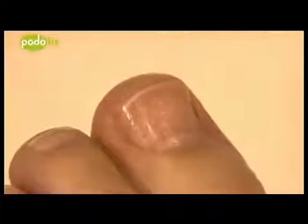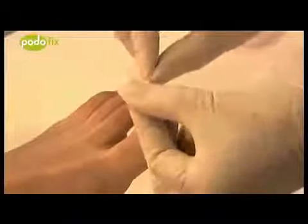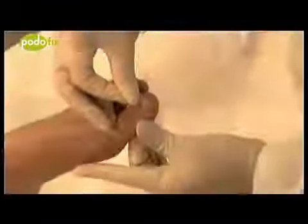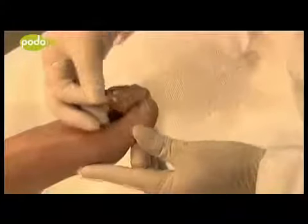Before attaching the brace, the alcohol swab is used to clean the nail. Then allow the nail to completely dry for 30 seconds. In order for the brace to lie completely on the nail surface, the fingers are used to bend it to correspond to the curvature of the nail. The brace is also cleaned with the alcohol swab and must then be dried for approximately 30 seconds.